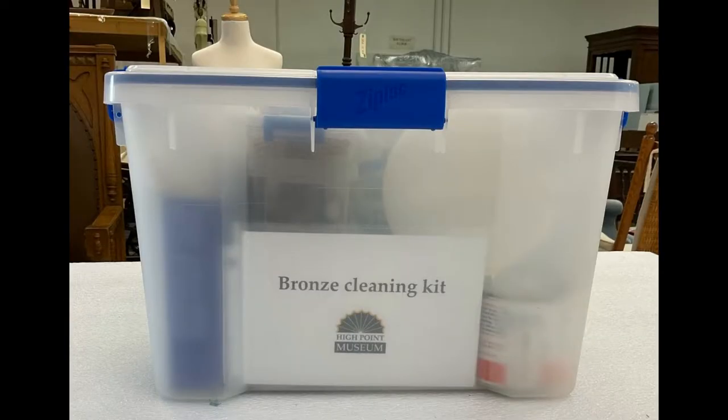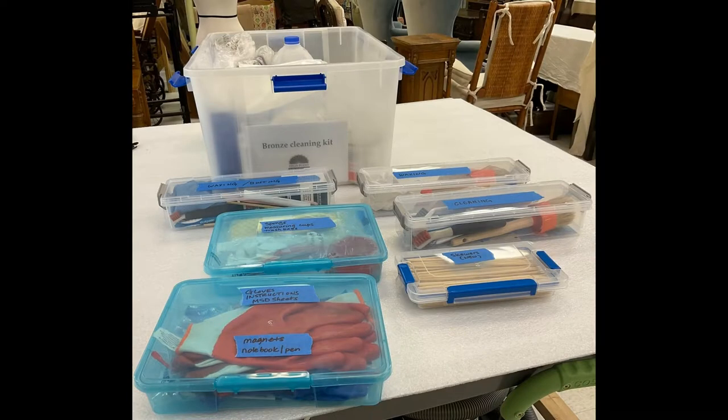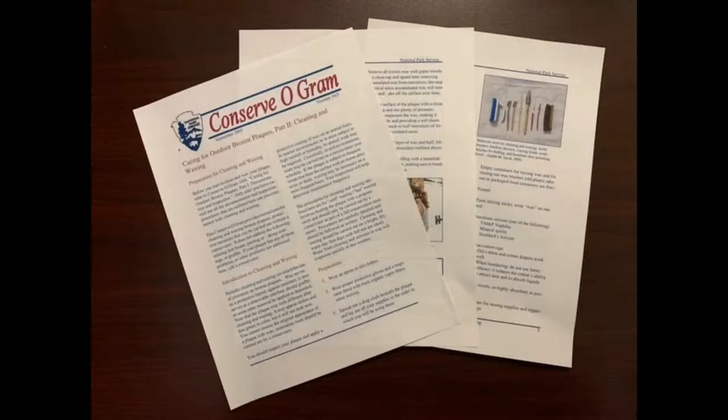Before cleaning, create your kit. Make sure to order any materials you may need. Don't forget your PPE. Consult the National Park Service information and experienced conservators.